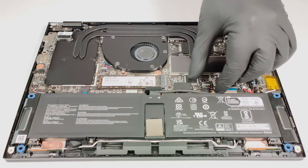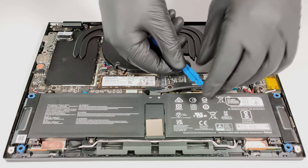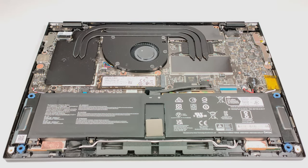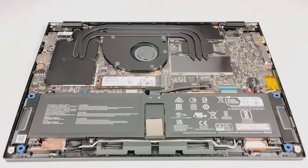As always, first you have to pull out the battery connector from the main board. The battery is a 72 watt hour variant. To detach the battery from the base, you have to unscrew the six Phillips head screws.